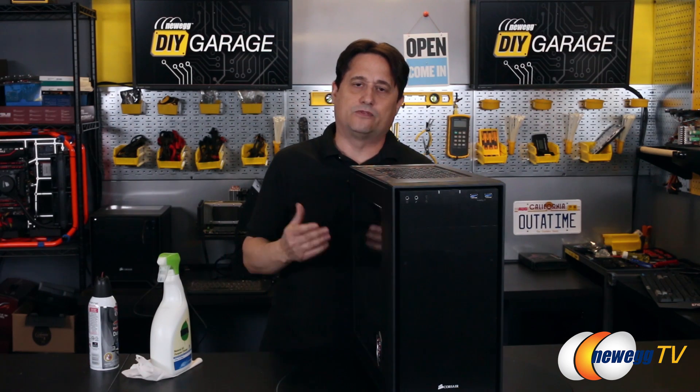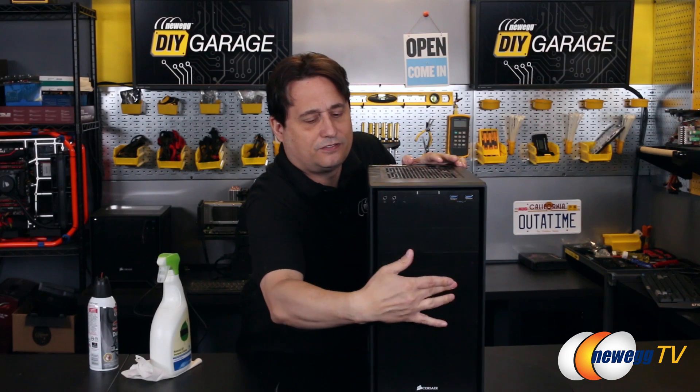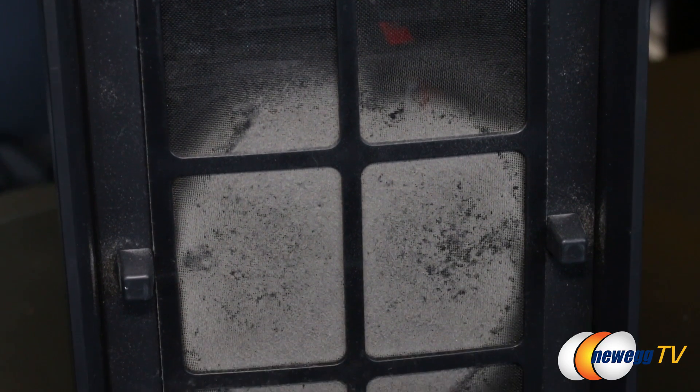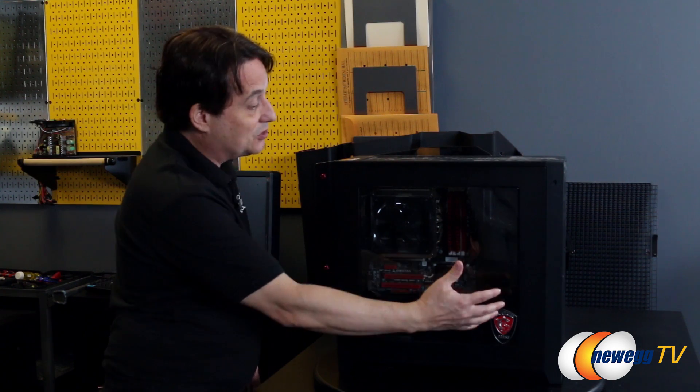We're talking about removing the dust. This is just a random computer that we grabbed here at the office, and it's under normal use in a fairly dust-free environment — it doesn't really look that bad. But if we actually take this cover off, you'll see just what's going on in there. As bad as that front dust filter looks, it's not preventing 100% of the dust from coming into the system. It prevented some dust, but there's still a lot more it allowed in.